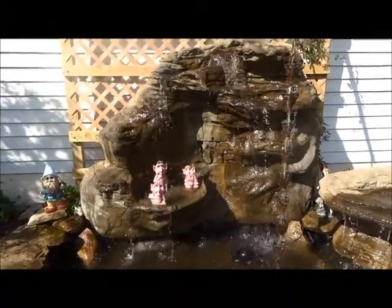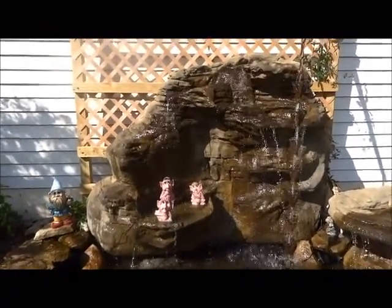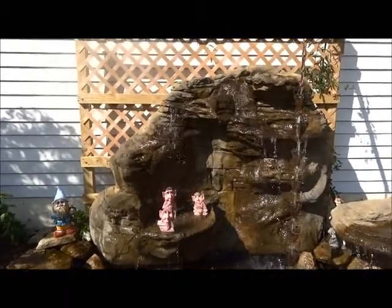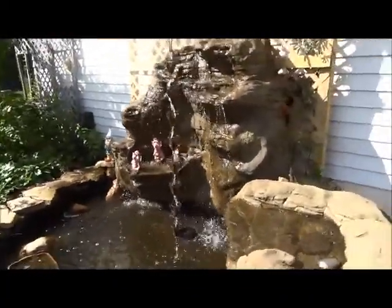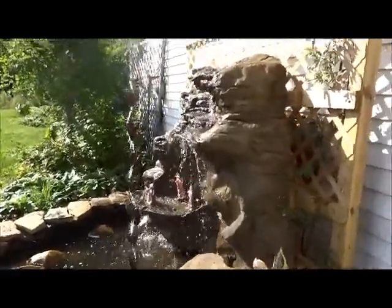Welcome to Garden Gnomes Etc. We're going to focus on one of our displays for the Universal Rocks — this is the large vertical rock. I'm going to take you back behind and show you a little bit on how we supported it, because it's vertical, meaning it's going to need some help on the back end to hold it in place.